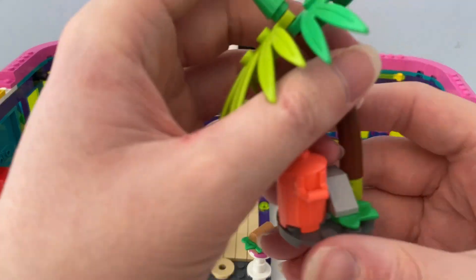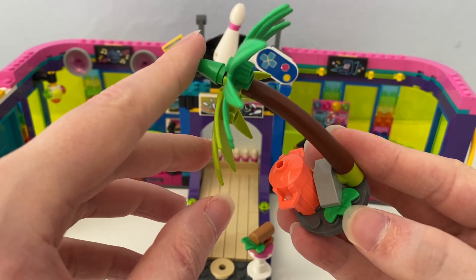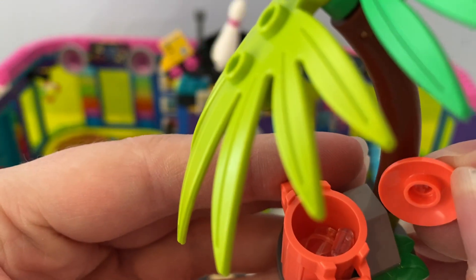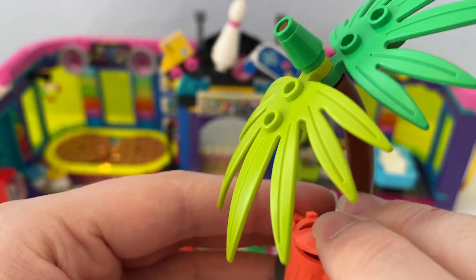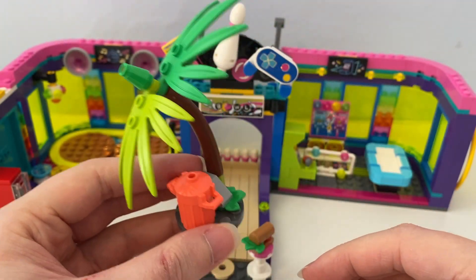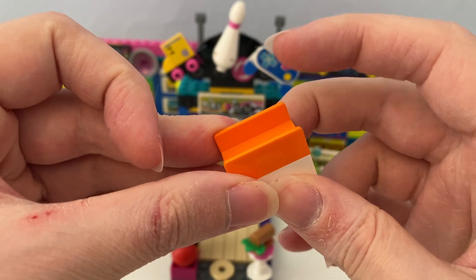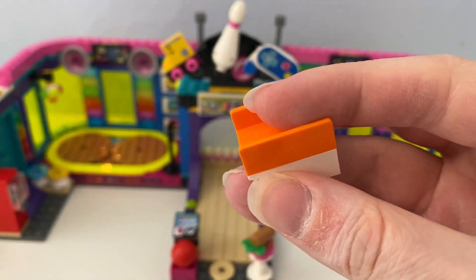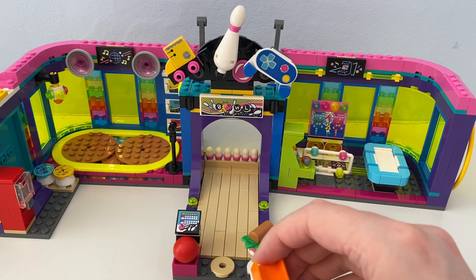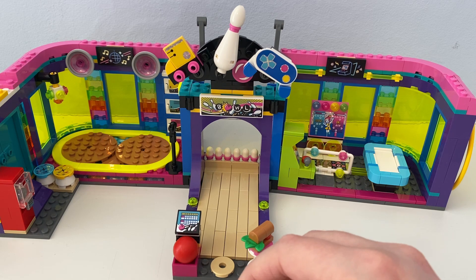These are the additional builds in this set. It has a tree with a leaf, a rock, and a trash can — inside the trash can there is an old mug. It also has a bowling ball ramp where they can roll the bowling ball so it can knock the skittles, which makes it easy to teach kids how to bowl.